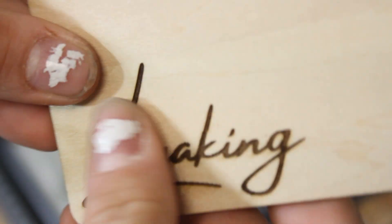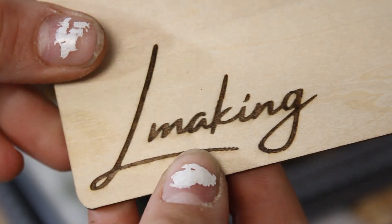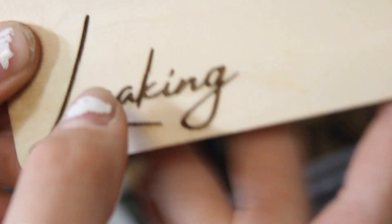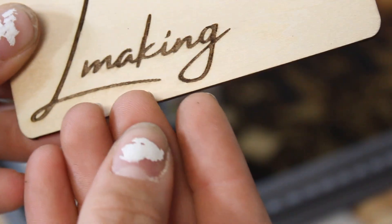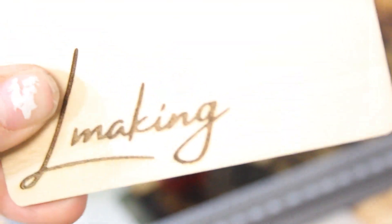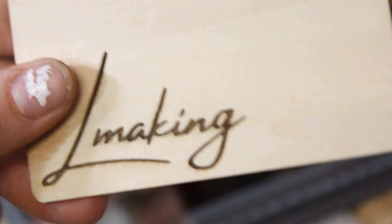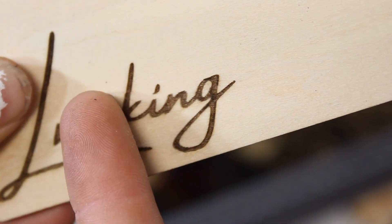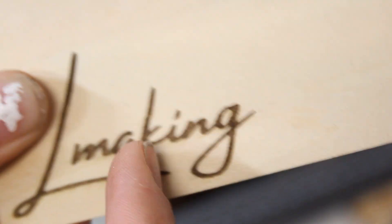Let's check out that engraving — it was actually a pretty deep engraving for only being at 4,000 millimeters per minute and it's actually pretty dark as well. The only thing I see is a little bit of shifting on the K and on the L, but I mainly think that is because this machine isn't screwed down to any base. I would 100% recommend attaching this to a permanent base because that will prevent any of these skips.